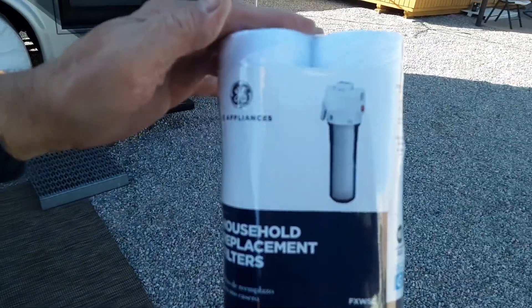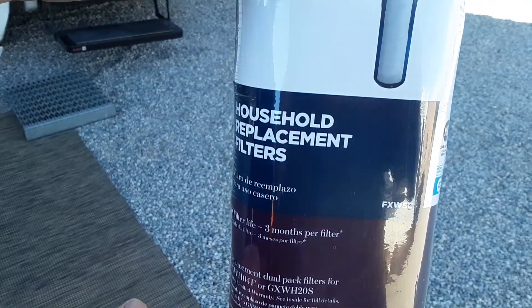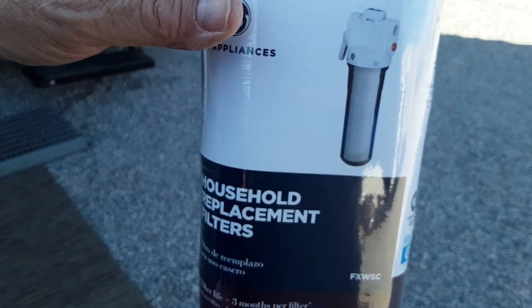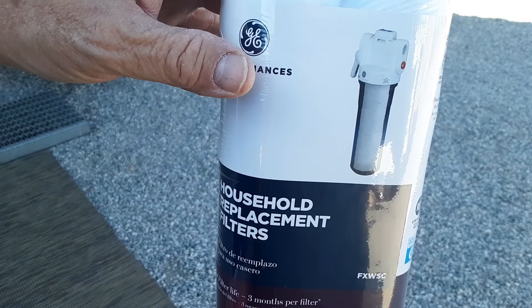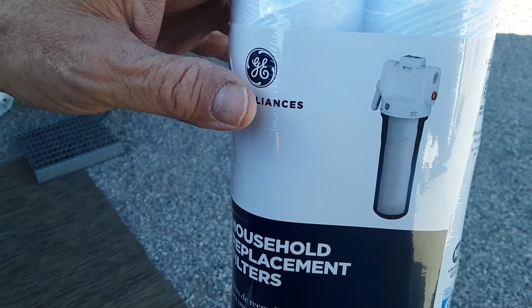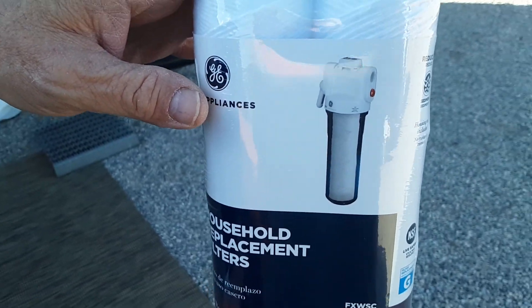Tell me about it, Monty. Well, you're supposed to change them about every 30 to 60 days because the water has a lot of sediment in it in lots of places and you don't know what's in the water. I pre-filter — I have a filter, the softener, and then I have another filter after the softener to make sure I get all the baddies out of there.